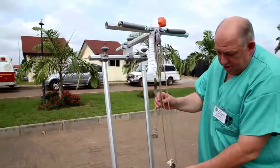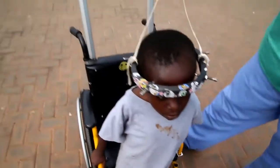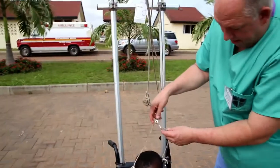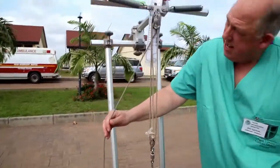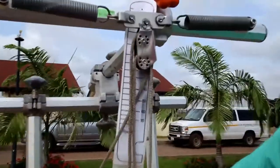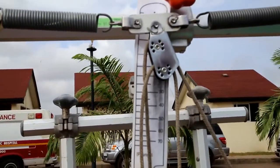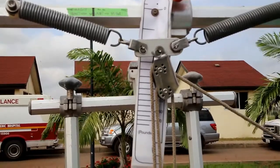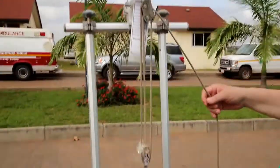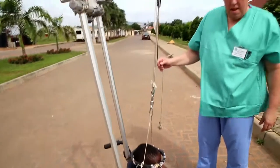We loosen the traction system, have the patient sit in the chair, get him comfortable, hook up the traction system, and pull the string to tighten it. Right now there is zero pounds of lift on the patient. We want to put ten pounds of traction on him, so I pull the string down and load it at ten pounds, then lock it in place. Now he is sitting in the chair with ten pounds of load on the traction system.